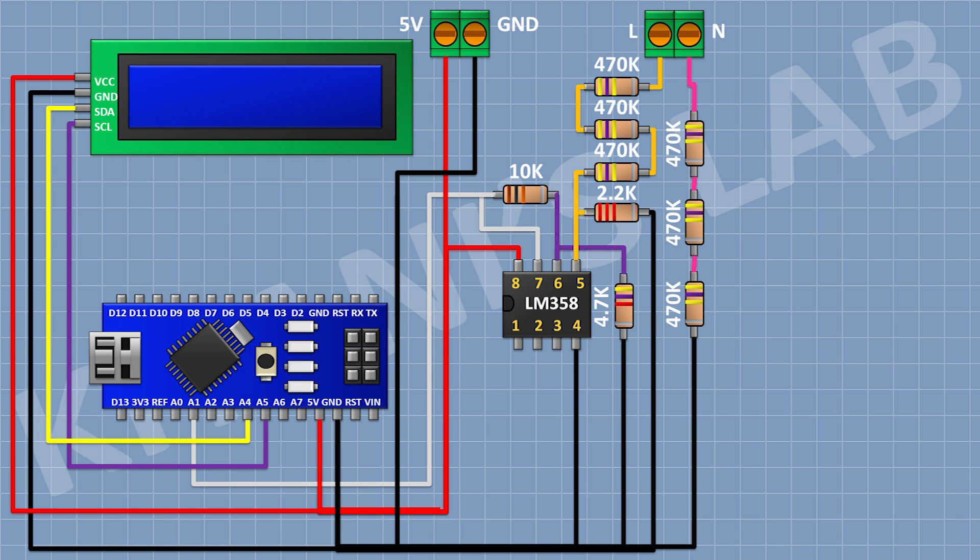After that, I'm gonna connect the LCD and connect its VCC pin to the 5V pin of Arduino, its ground pin to ground, its SDA pin to A4 pin of Arduino, and its SCL pin to A5 pin of Arduino. After that, I'm gonna connect a push button and connect its one pin to D3 pin of Arduino and its other pin to ground. After that, I'm gonna connect a push button and connect its one pin to D4 pin of Arduino and its other pin to ground.